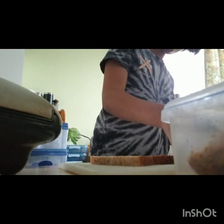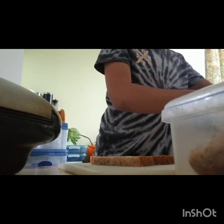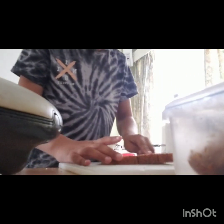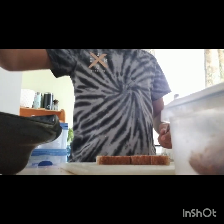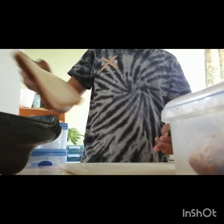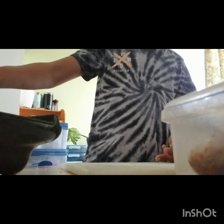Alright, let's go. Grab some margarine, or butter if you want, and then just spread it over your bread. Then open your cheese toaster and then put your slice of bread inside.